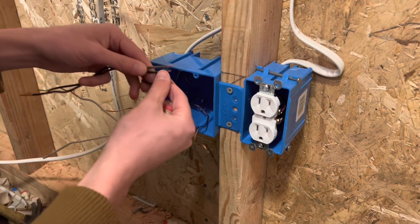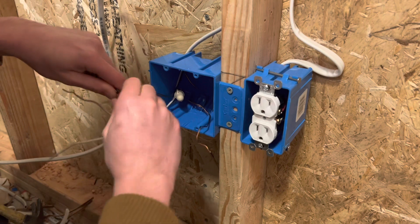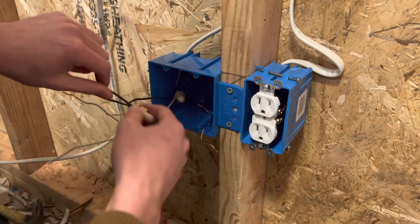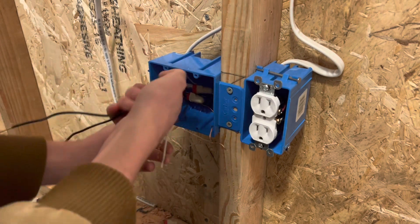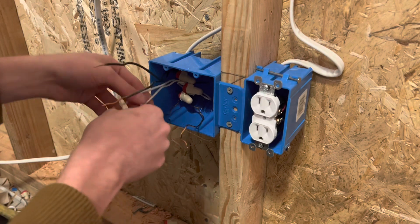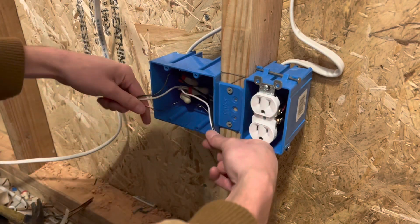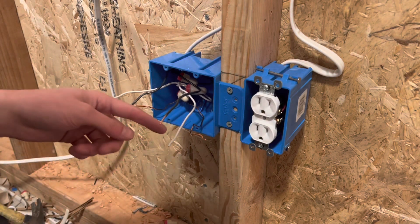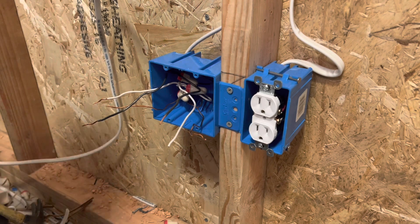Moving on to your hot wires — take those two pigtails again and tie them together. If you are just roughing this in, then you would just fold these up into the box and call it a day. But if you're putting the devices on, which I'm going to show you right now, you're going to strip and curl these. Most of these are already stripped, but I'm going to strip and curl these real quick and add on the extension cord to plug in.